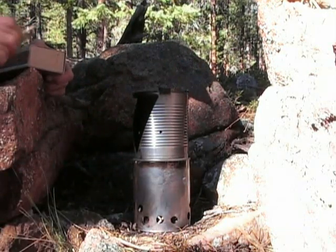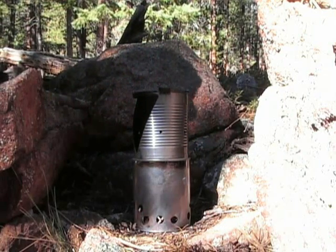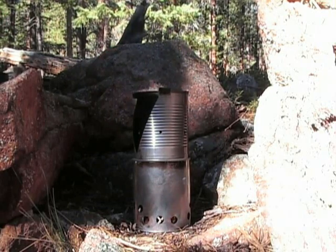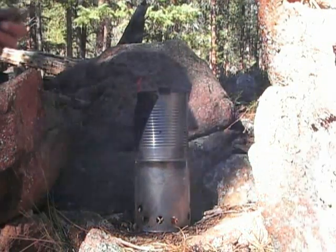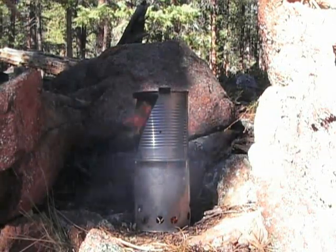I had my tinder touching the vent holes so that's why that lit so easily. It's just going to get really hot really fast. I'm going to let the smaller stuff burn first and then later I'm going to start feeding bigger pieces through this fuel port right here — that's what that V is for. There's going to be a lot of smoke at first but once the stove gets going that'll go out pretty quickly.